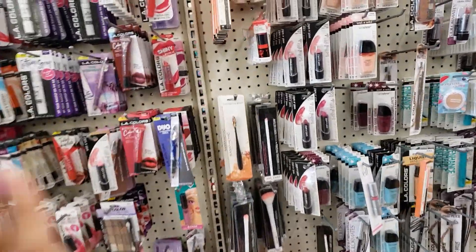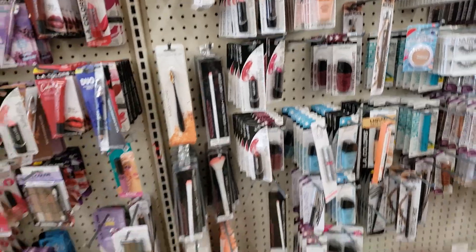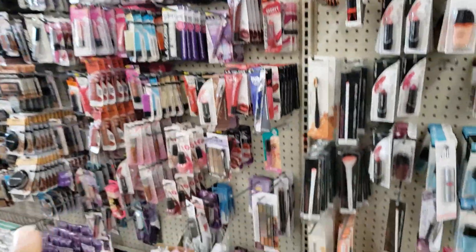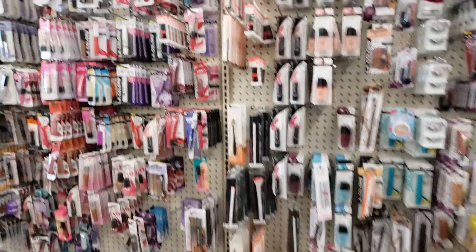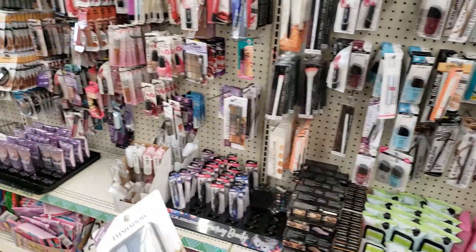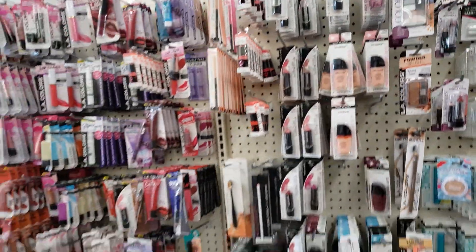They have a bunch of Wet n Wild lipsticks — these are cute. I like this color even though I don't really wear lipstick, but I like brown. I actually like lip gloss better. They have nail polishes and some eyelashes — those are nice. My daughter loves makeup, so I stopped buying expensive kids' makeup because it's not worth it — my daughter destroys it. I started buying from Dollar Tree instead. She puts these on her dolls. This is only a dollar and look how cute — they have LA Colors, and if she destroys one I just grab another. I don't feel bad — only a buck. They have a bunch of lip glosses too.